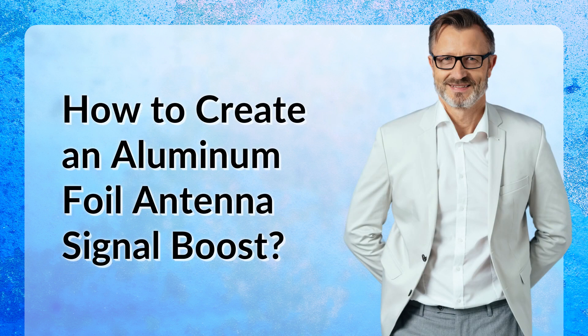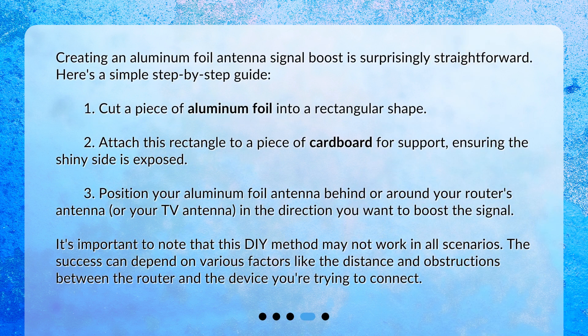How to create an Aluminum Foil Antenna Signal Boost? Creating one is surprisingly straightforward. Here's a simple step-by-step guide. First, cut a piece of aluminum foil into a rectangular shape. Second, attach this rectangle to a piece of cardboard for support, ensuring the shiny side is exposed. Third, position your aluminum foil antenna behind or around your router's antenna, or your TV antenna, in the direction you want to boost the signal.